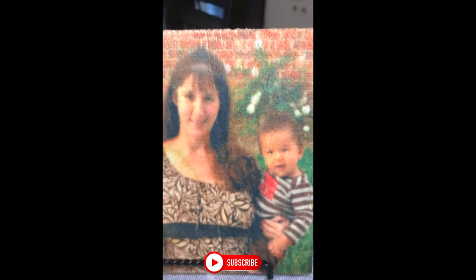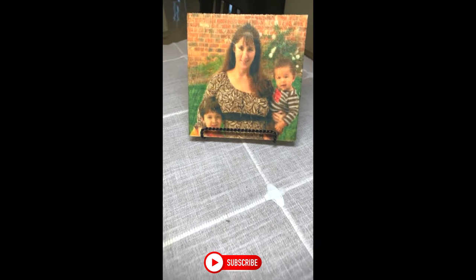Thanks for watching, you guys. Let me know below what you think of the sublimation on the wood, and don't forget to hit subscribe. Thanks, guys. Bye!